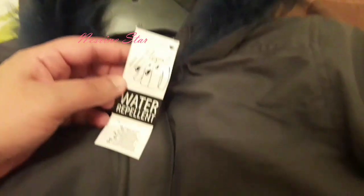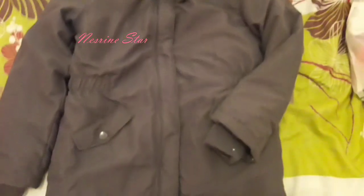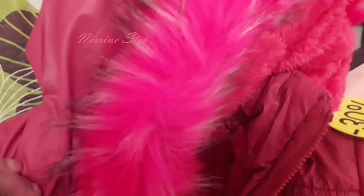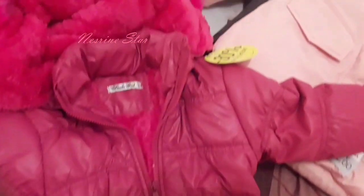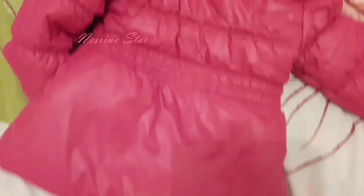8 of the color is 18 euros. 19 euros. Then I'll add this one to the bag. The salt is dry. 15 euro, 30%.